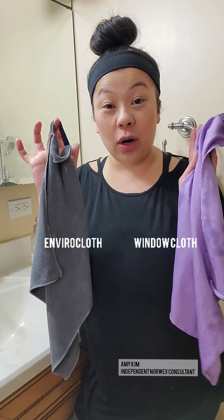Hi guys, it's Amy, Independent Norwex Consultant. I want to show you guys my bathroom cleaning routine. Generally, you can clean the whole bathroom using just your Envirocloth and following up with your window cloth and just water alone, because no toxic chemicals are necessary.